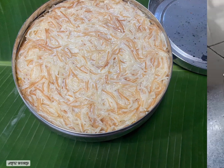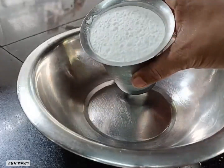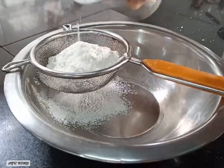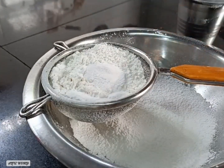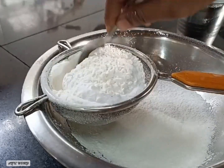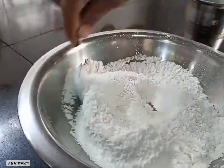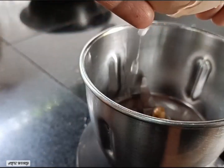We will try these dry ingredients. I will take a glass of tea, 1 glass of tea, 1 spoon of baking soda and 1 spoon of baking powder. Now we are going to add and mix it in a jar.